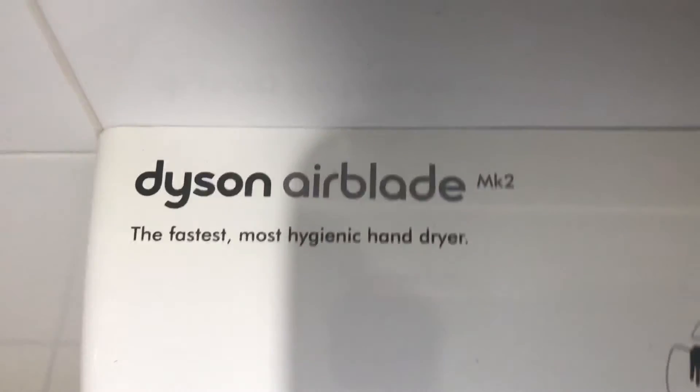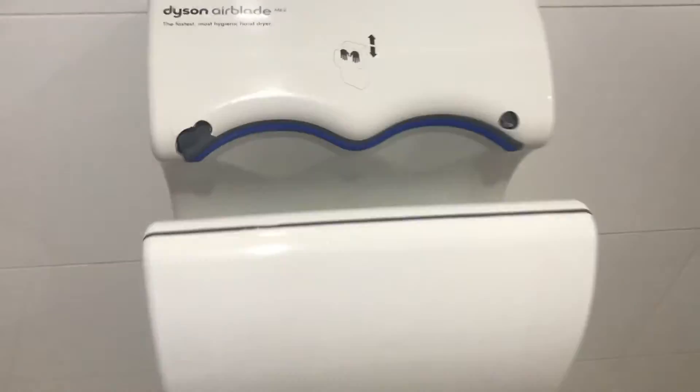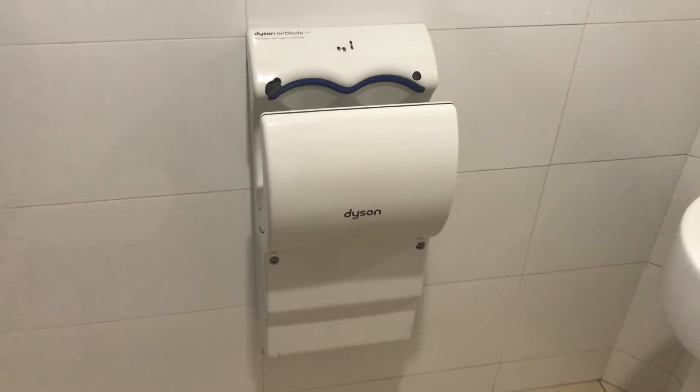So it says Dyson right there as you can see, and there it says Dyson Airblade MK2. That's about it really, and I hope you guys enjoy it. See you guys in the next episode. Goodbye!